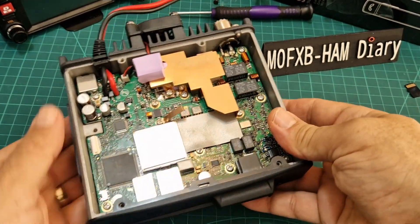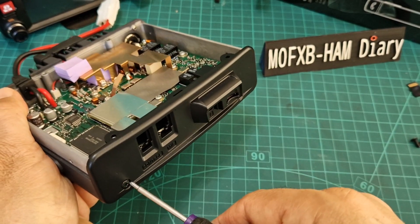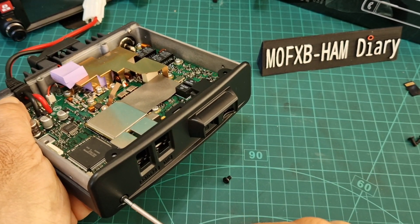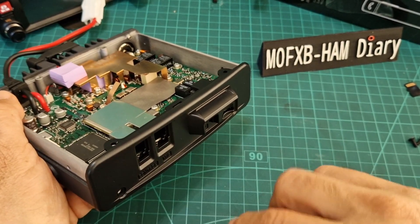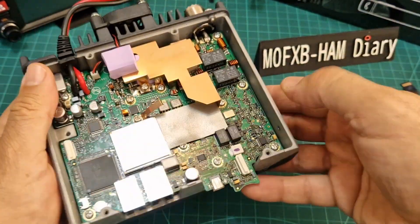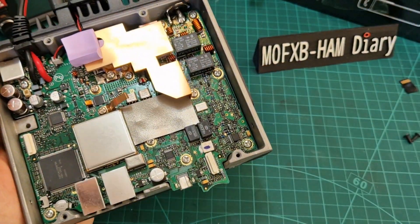Now let's do the front screws — we can already see where the voice unit goes. The voice guide unit: I like it because you turn on the radio and it talks to you. It's a bit of a gimmick but I like it. Get these two front screws off and it all comes off very easily — nothing feels like anything's going to break. The screws at the front are shorter and it should just lift off. It's just a piece of plastic at the front. There's where your Bluetooth unit is going to go, and I'm 99% sure that's your Bluetooth slot.